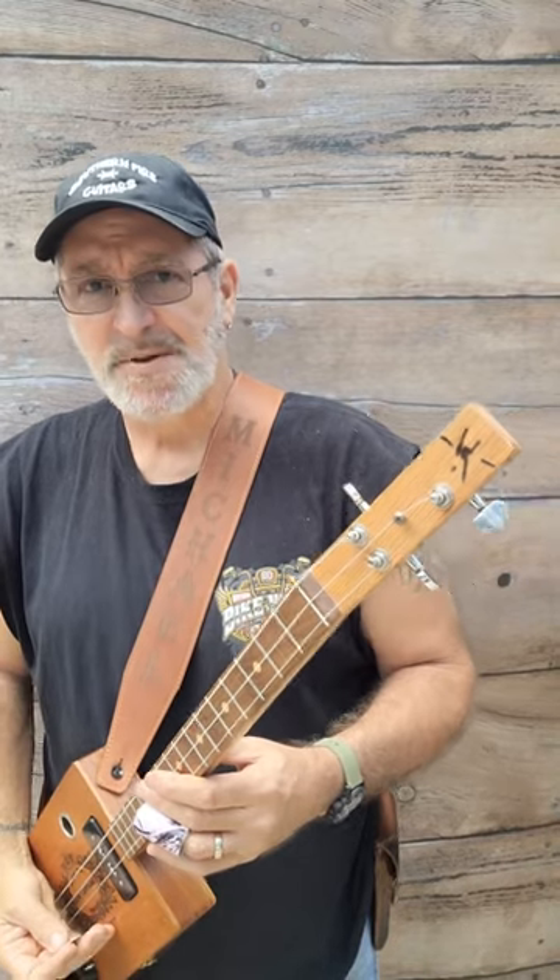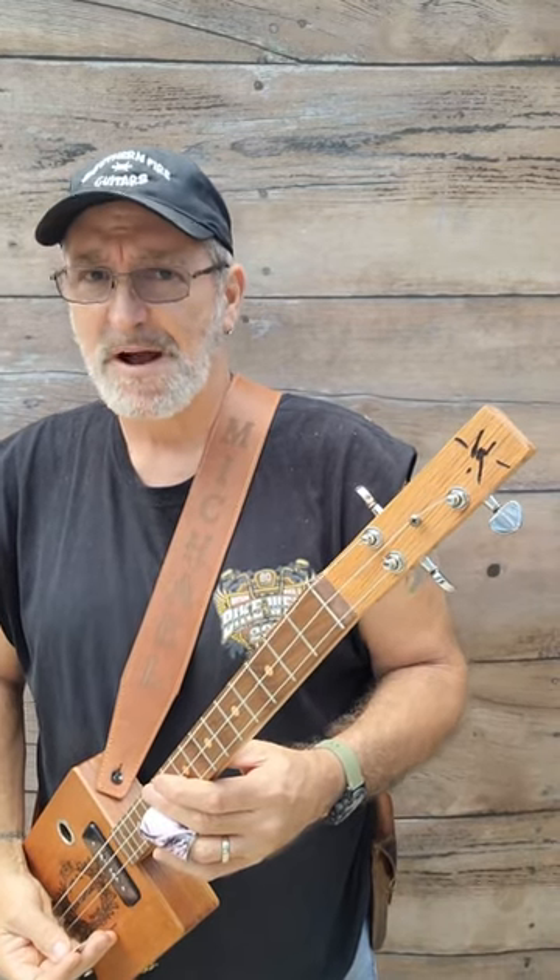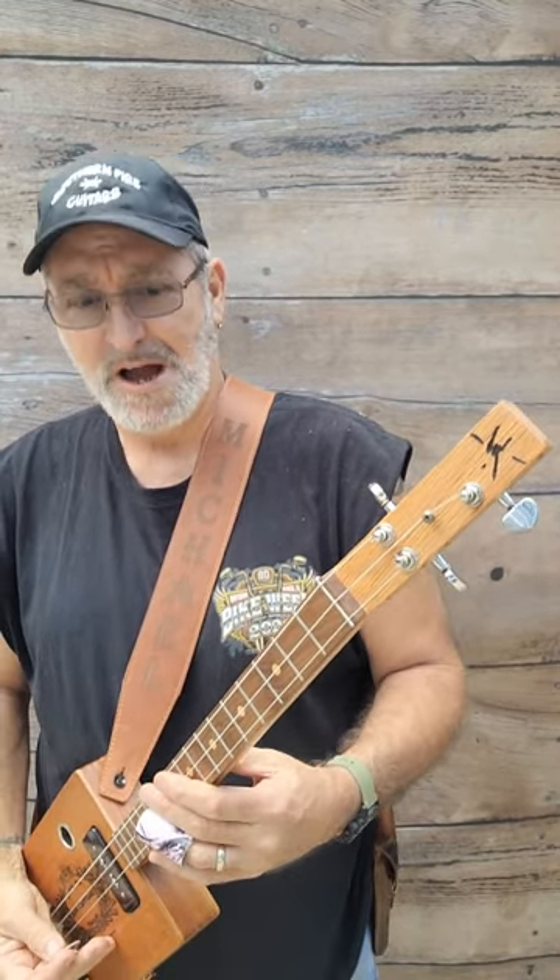If you would like to know exactly how I build my guitars, check out the Cigar Box Guitar Pro Builders Workshop. It's a step-by-step instructional video where I show how I build a cigar box guitar from start to finish. I'm not going to be showing you how to build just another cigar box guitar — I'm going to be showing you how I build my cigar box guitars.